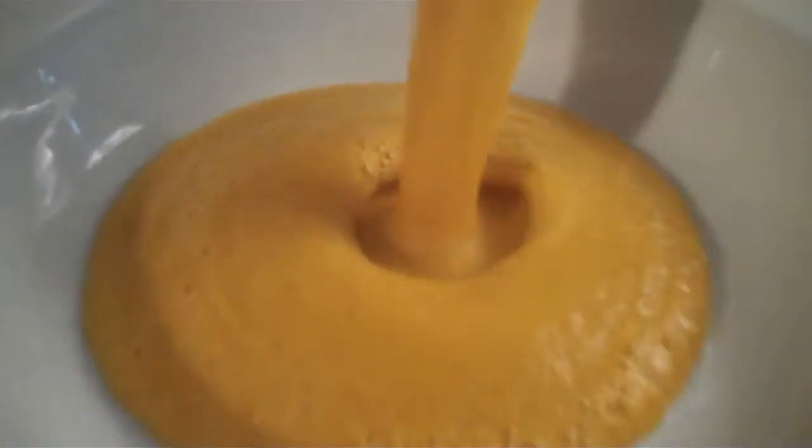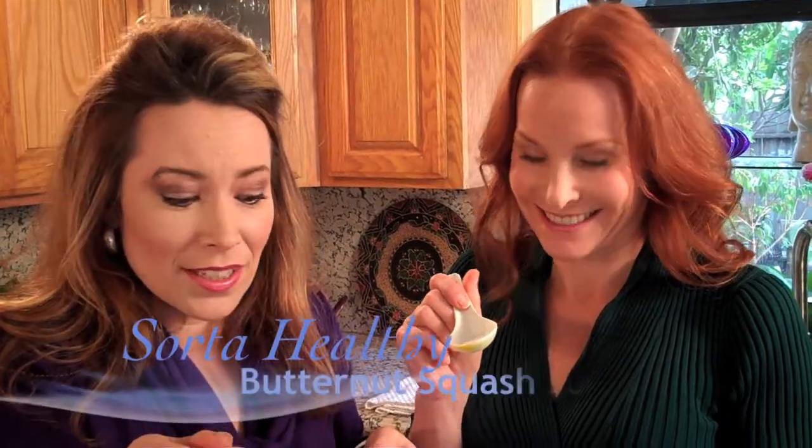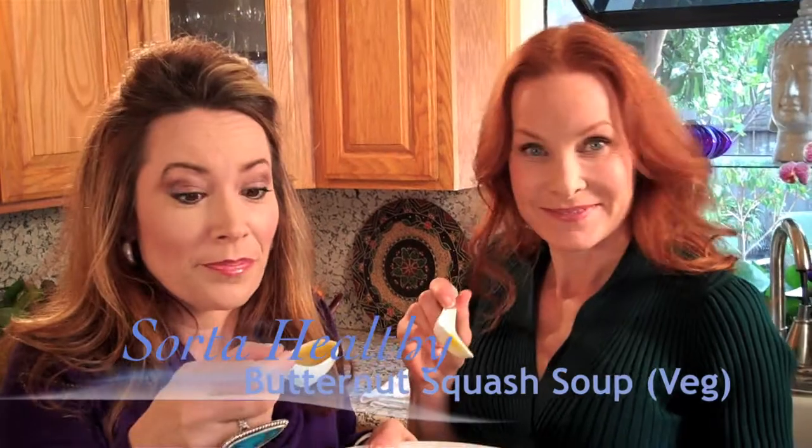Fresh butternut squash vegetarian soup. Mmm, it's so creamy. That's yummy, it's delicious. Wow, you should try it. Go to storetohealthy.com.